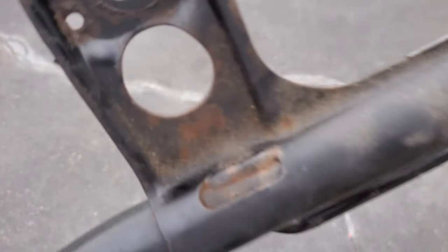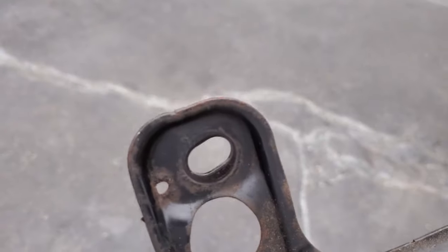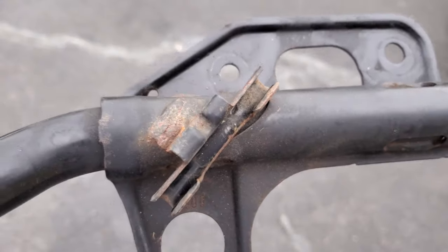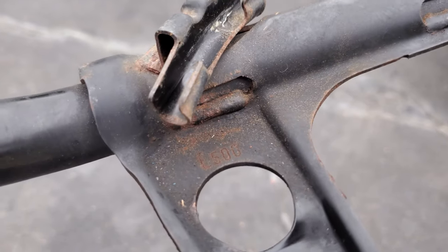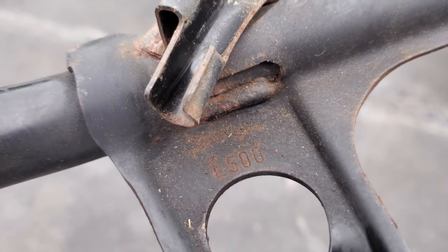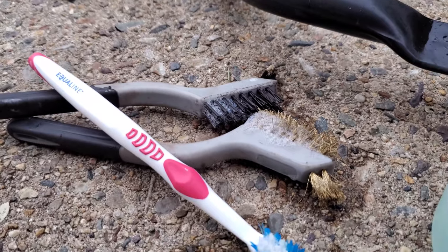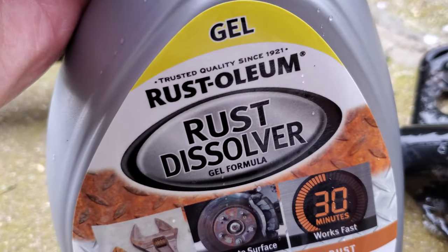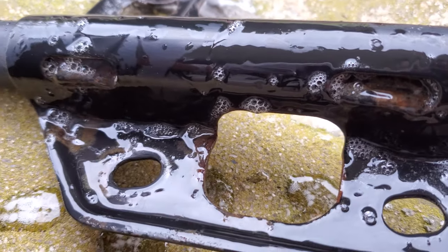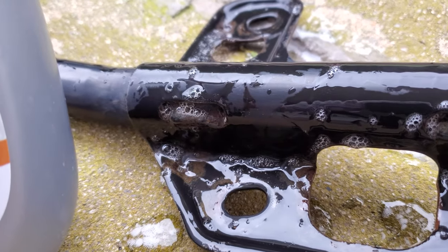Since I have the crossbar out, I might as well clean it. There's some minor surface rust — for 17 years, this is not bad at all. It's mostly on the ends. I'm going to use the same rust dissolver and then spray some rust protective paint on top. Wire brush, old toothbrush, scrub brush — get this cleaned up with some soap. Just like the rear suspension, I apply the rust dissolver, clean both sides, let it dry, and then spray paint it.